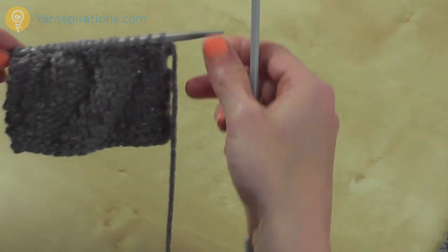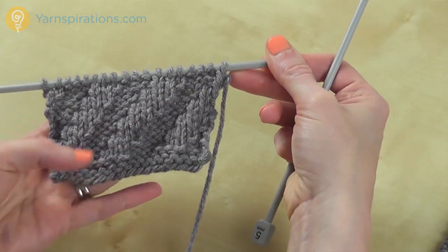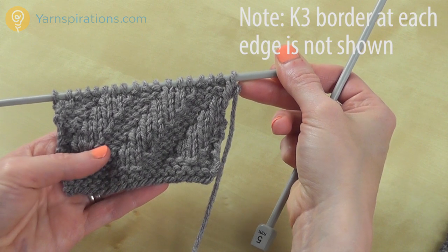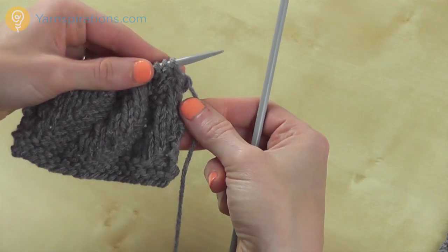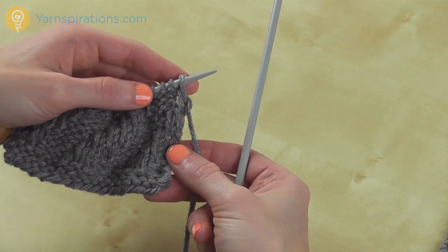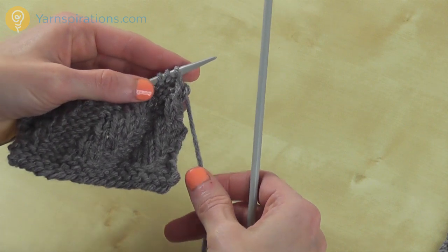I've got a swatch started here and you can see the pattern has started to form. This is a 12-row repeat, and I've already got 12 rows here. I'm ready to work row 1 again. This is just knits and purls, and my first row is purl 3, knit 3.